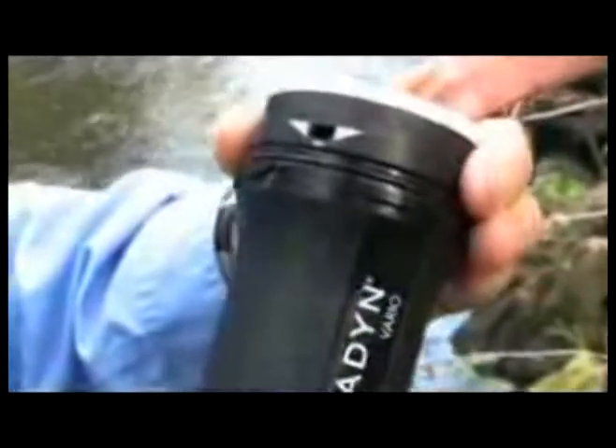In faster flow mode, the Vario produces the most water — up to 2 liters per minute. If the water is dirty, you can adjust the filter to longer life mode.